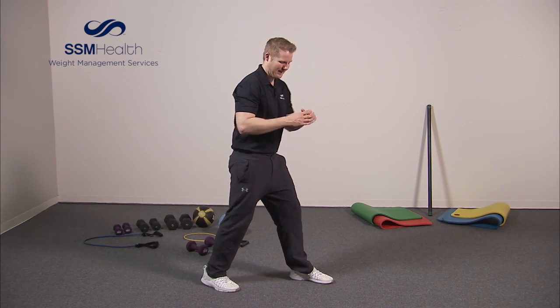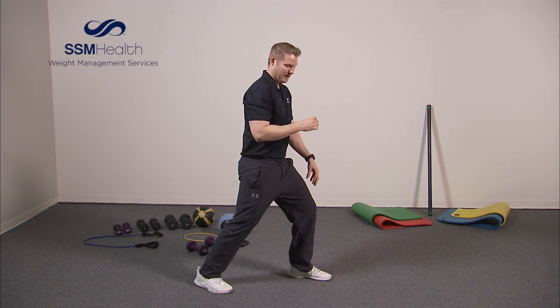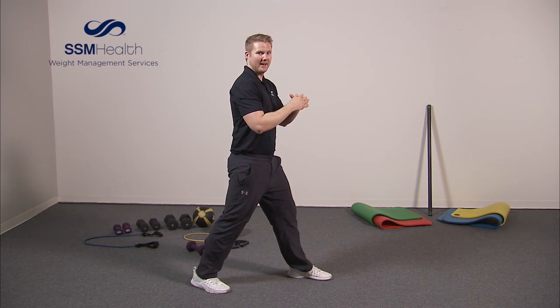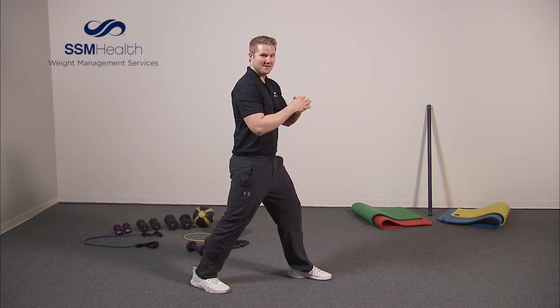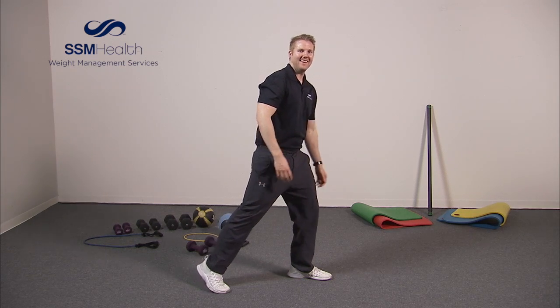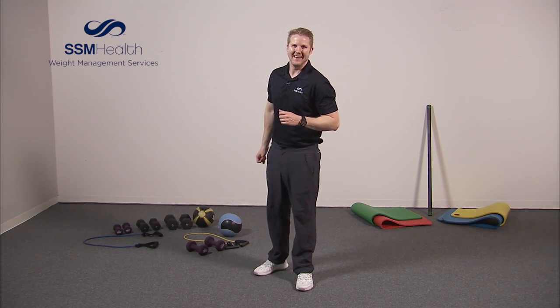And of course, we're going to go with the other leg. Get in position and just take a little bend and push back. One, two, three, four, five, six, seven, eight, nine, ten. All right, nicely done. Right there we've got the upper legs, lower legs, and even a little balance — I love throwing that in there.